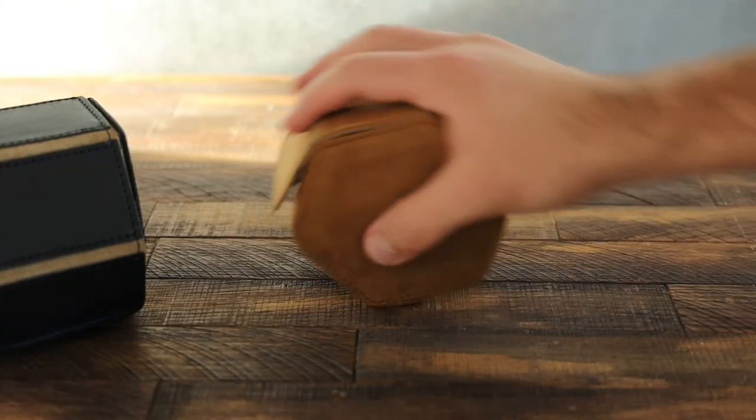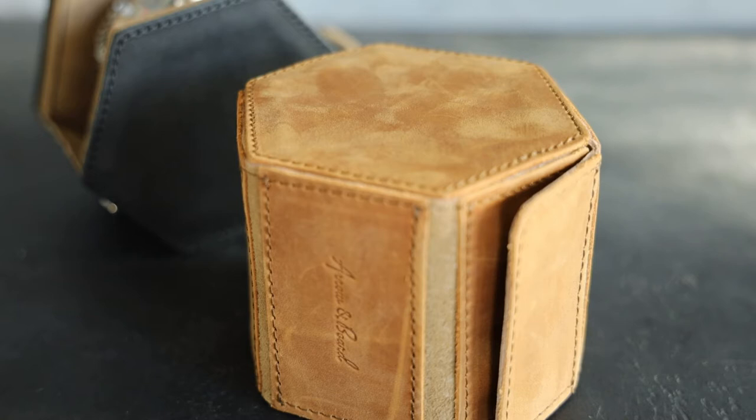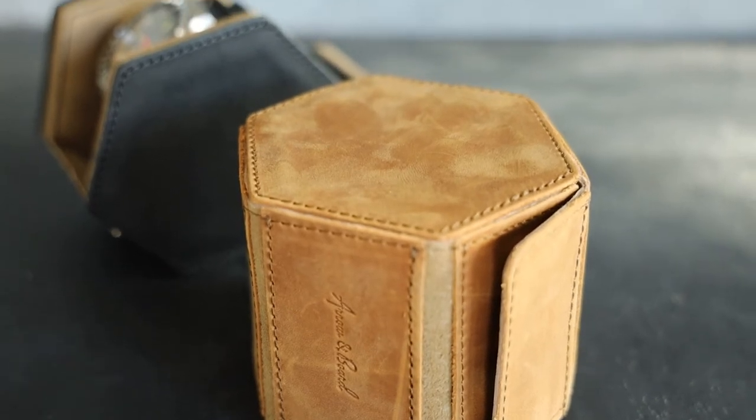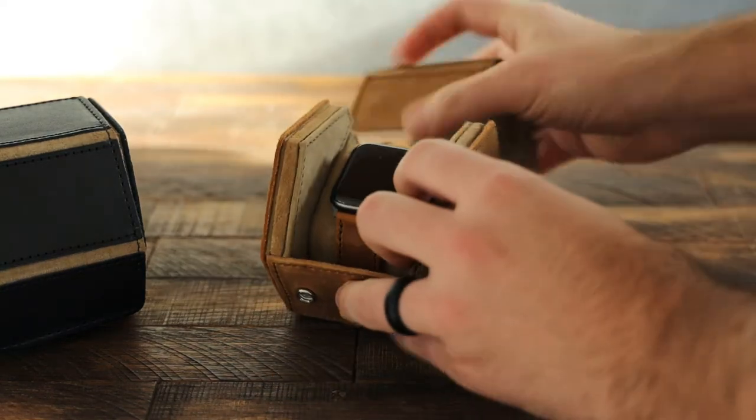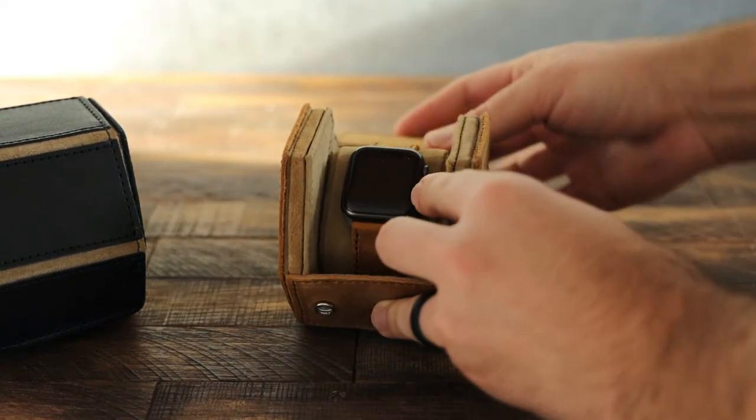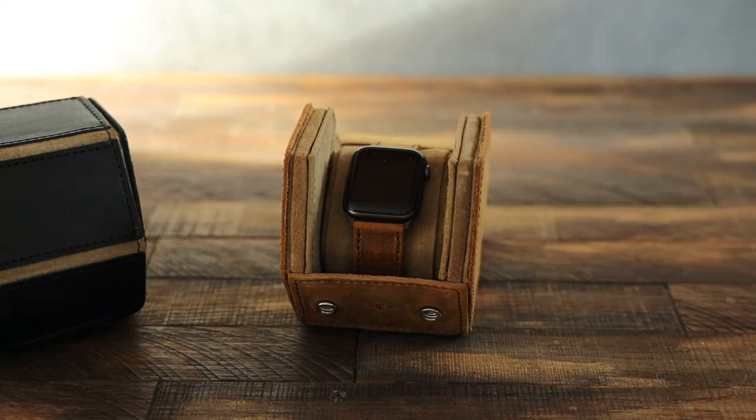When we were designing this, we wanted it to not roll very easily, which is why we have this shape. It keeps it nice and straight and lets you use it as a stand on your desk if you want to display your watch. Whenever you're traveling or just sitting it on something, it won't roll off either.